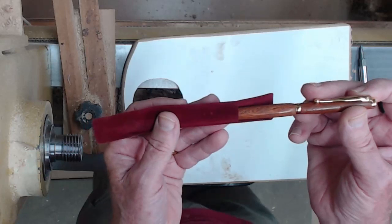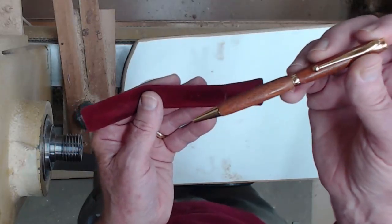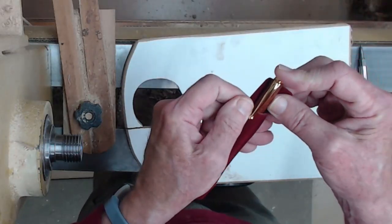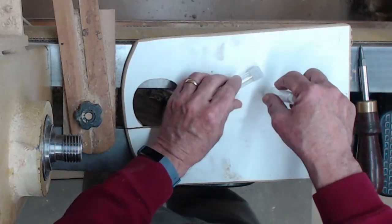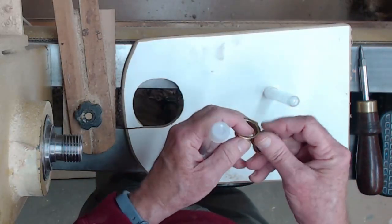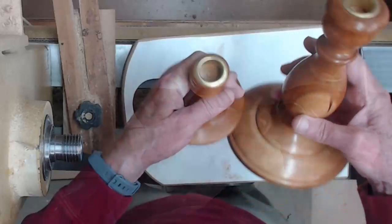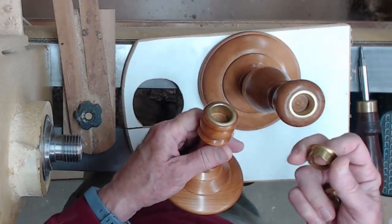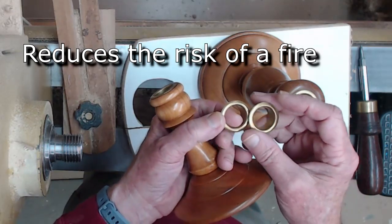Another gift idea is pens. I don't turn a lot of pens, but they do make good gifts, and if you buy some way of displaying or storing them — like these little velvet covers — they're very inexpensive but add a nice little touch. If you're going to buy stuff from, say, Craft Supply, here are some items to look at: buy some of these little plastic test tubes — you don't need the tops, but they're great for bud vases — and brass-plated or brass inserts for candlesticks. They're inexpensive, so if you're going to pay shipping, go ahead and pick up some of these things.